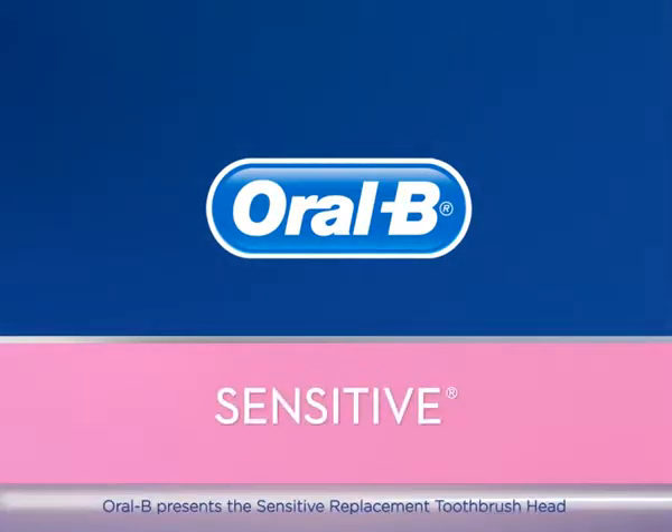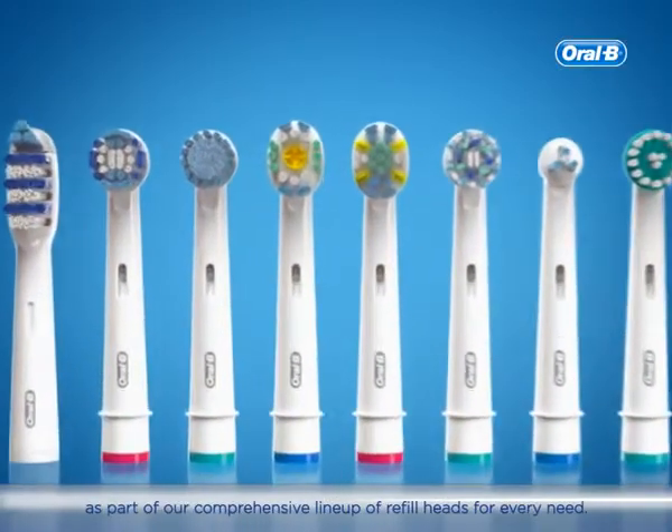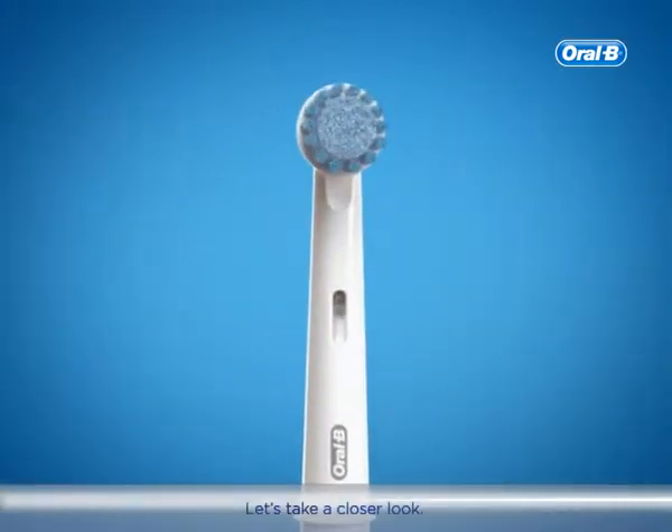Oral-B presents the sensitive replacement toothbrush head as part of our comprehensive lineup of refill heads for every need. Let's take a closer look.